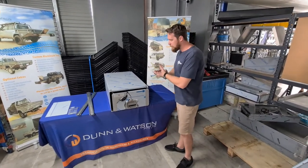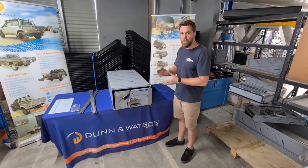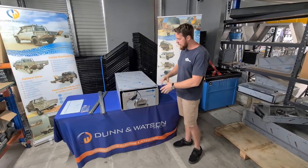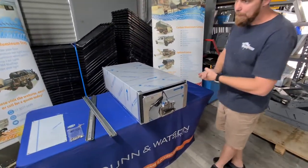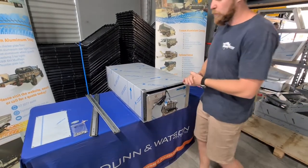G'day, Dallas here from Dunn & Watson, just showing you today a run through of what you receive when you order an EcoDraw and a bit of an explanation on how you put them together. We have a 950 that we're going to show you today, but the steps involved are identical for all the EcoDraws in our range.